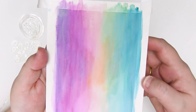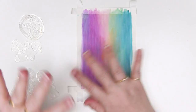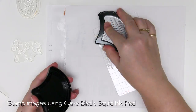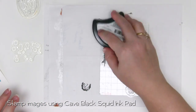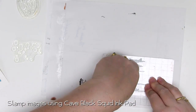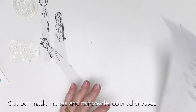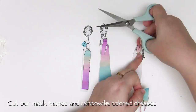Now leave this to dry and once it's completely dry it's time to add a little bit of stamping. I've chosen some of the gorgeous girl stamps from Jane's stamp range and I'm going to use the cave black ink to stamp these onto the background. You'll notice that I'm not stamping them exactly on the edges — I'm actually stamping them off the card because I'm going to cut these out and use them on a larger card panel when we're finished. While you're doing some stamping, on a piece of scrap paper stamp a duplicate of the images and cut these out. We're going to use these to mask off the images while we make the rest of the card. Cut out the masks and the dresses from the coloured piece of paper that you've stamped on and we're ready to start making the rest of the card.